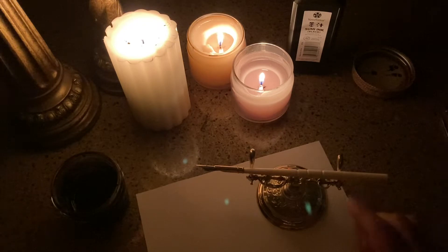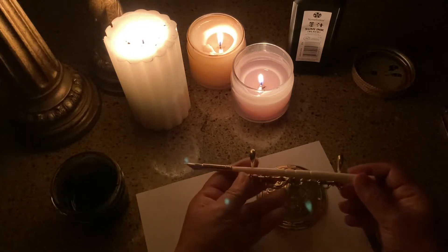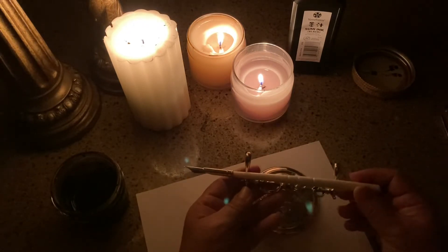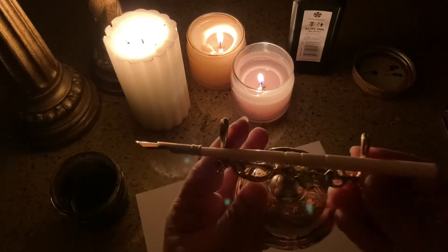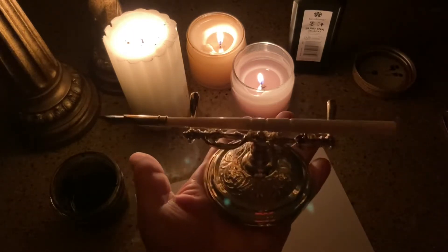When you have no electricity, that means you can start writing with your fountain pens and dip pens — it's a great time to write somebody a letter. So instead of a letter, I'm doing a video because I have a little bit of battery left, and it sure adds to the ambiance with the candlelight and a dip pen.